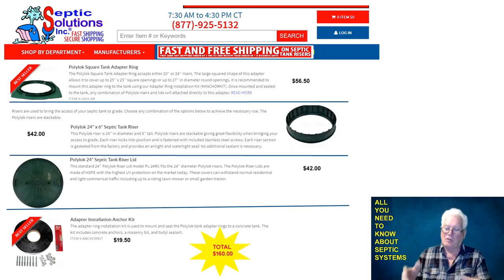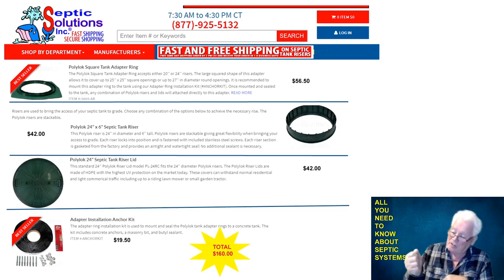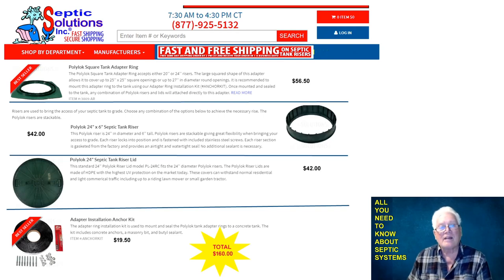Now whenever I want it pumped, I just pull the cover off, let the guy bring the hose in, pump it out, and I'm done. If I want to check my effluent filter every six months or so, I pull riser cover number two off, reach down, pull the filter out, wash it with a garden hose, and put it back — good for another six months. If I ever have to change the pump, believe me, they'll charge you a million dollars. I totally recommend Septic Solutions — they were absolutely wonderful, shipped on time, and I make no money from them. They don't even know I'm running this video.